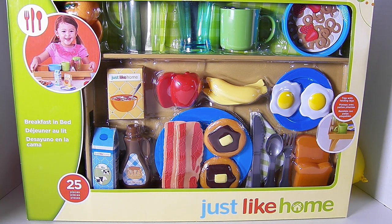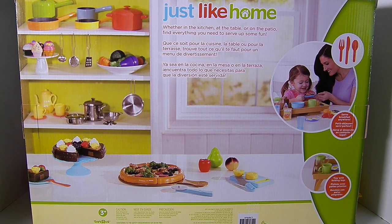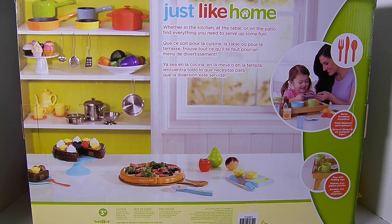Now let's turn the box over and check out the back. It looks like the back of the box shows us a bunch of other Just Like Home toys. And then here's the toy we have. Let's open it up and check it out. I'm so excited!